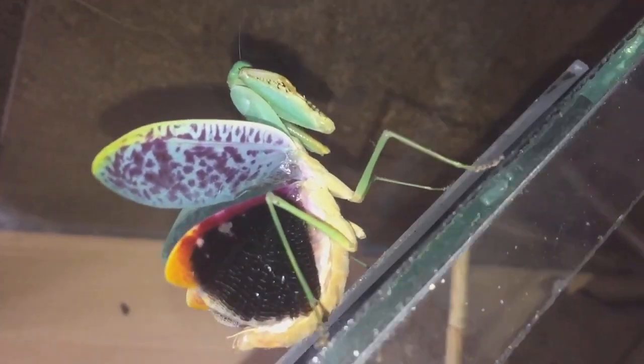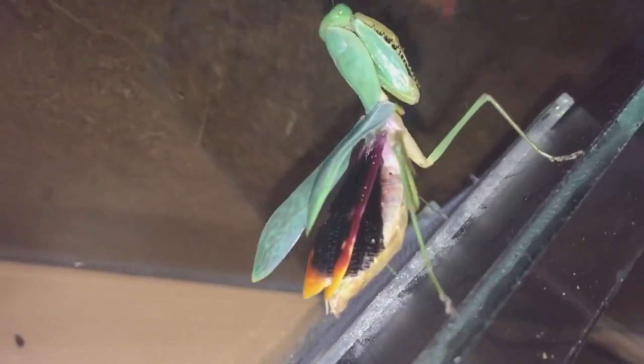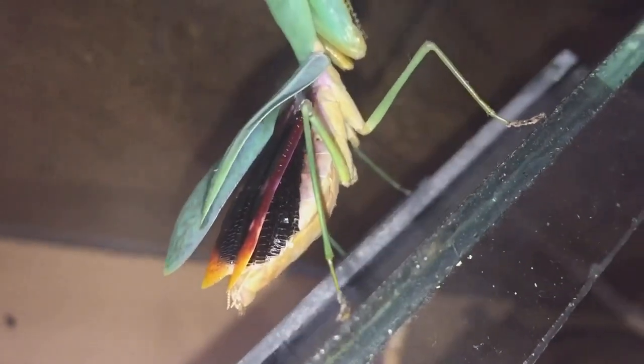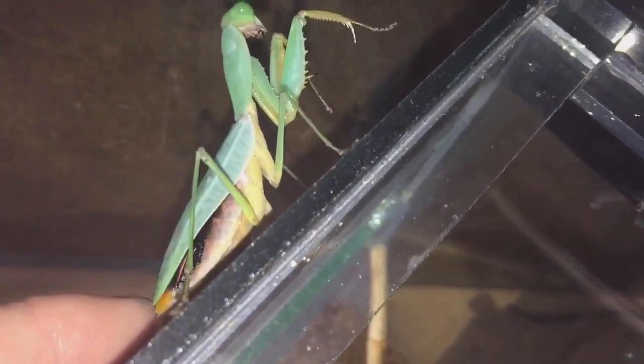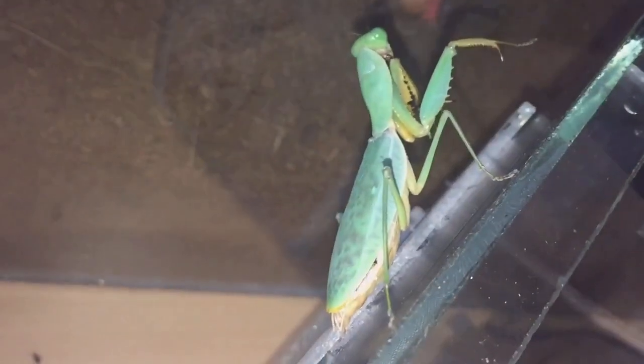There you go everyone - my Prohedula Collis showing me a threat display for the first time ever, and she's nearly tried to bite me as well. I'd just sprayed her enclosure with some water and she came shooting out of her enclosure spreading her wings. I don't know why she tried to bite me on my finger.